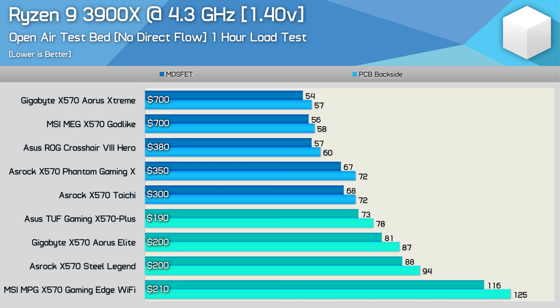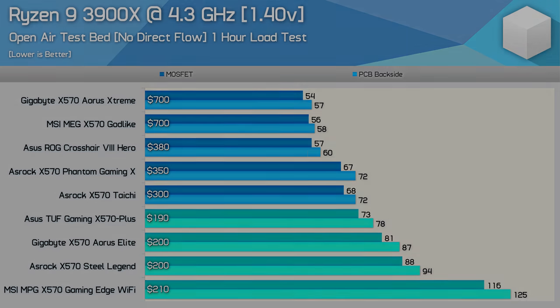Here's a look at all the X570 motherboards tested to date, which gives us a good look at just how impressive the VRM thermal performance of the ASUS TUF Gaming X570 Plus really is. It is almost 20 degrees hotter than the Crosshair 8 Hero, but that board costs exactly twice as much. Meanwhile, it's comparable to the ASRock X570 Taichi, which costs $100 more. So bang for your buck, the TUF Gaming looks to be one of the absolute best X570 motherboards.